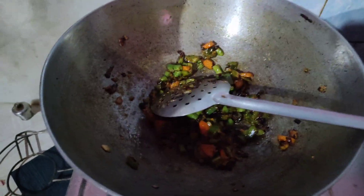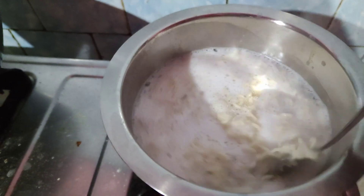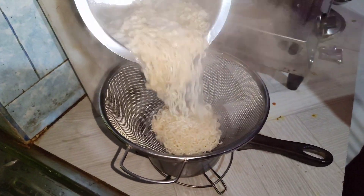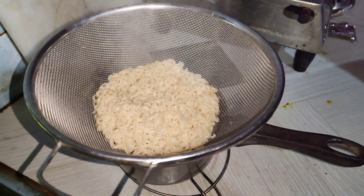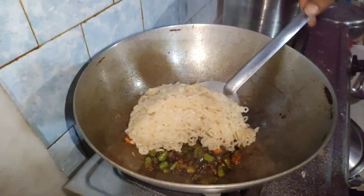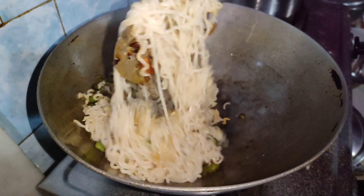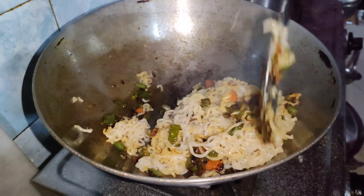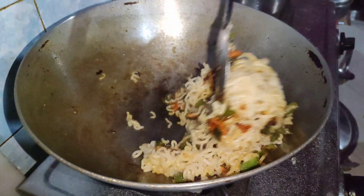I will check the Maggi. I will not overcook the Maggi. I will drain it of excess water. If the Maggi is done I will add a little water, then add the Maggi and mix it well.